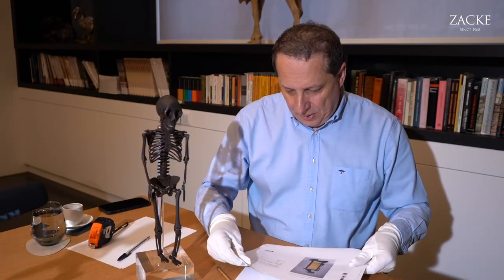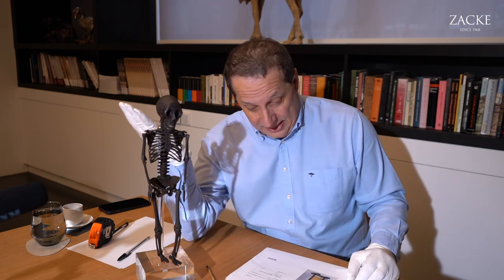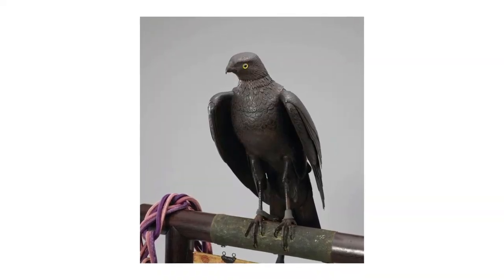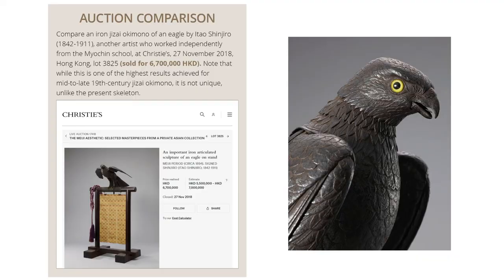Another example of a piece with an extremely high level of accuracy that exists in real life is this amazing falcon — a very big one, not as big as the skeleton but close — which sold for 6.7 million Hong Kong dollars in 2018, roughly eight to nine hundred thousand euros in today's money. That was by Itao Shinjiro, another artist who lived from 1842 to 1911.